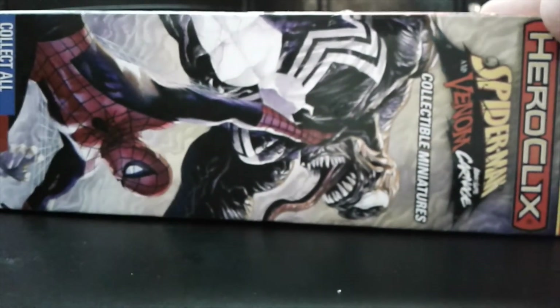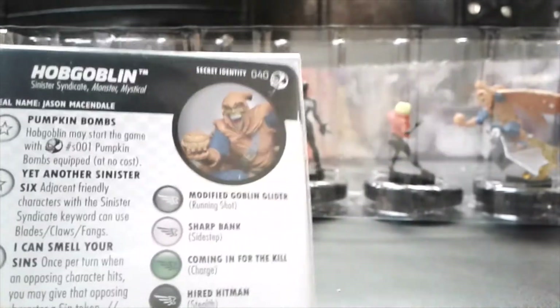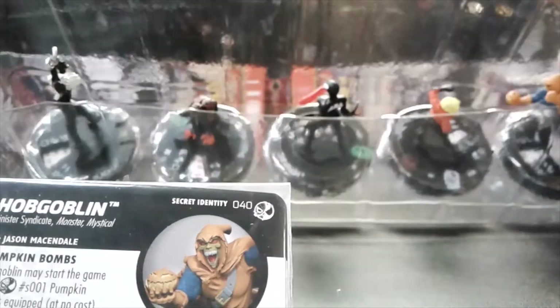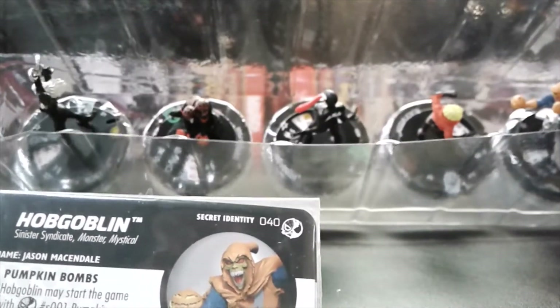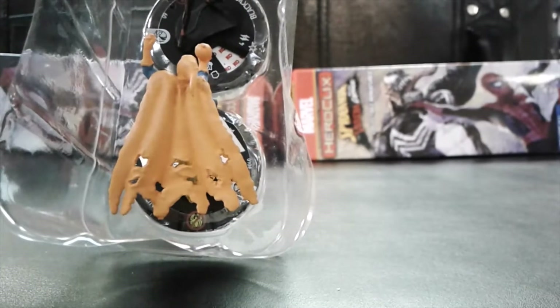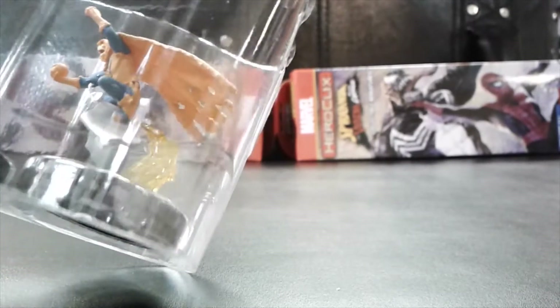Next one — that was first five, all rares. And we have Hobgoblin, so another rare in here. Let's check for secret identities — I don't think so. There's a She-Venom in there, and check out that detail on the cape: the tattered cape flying behind him is pretty nifty.